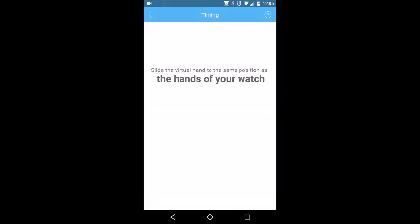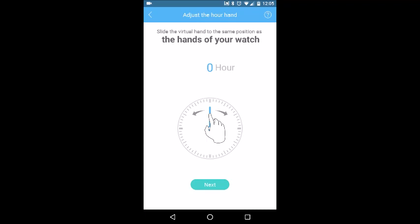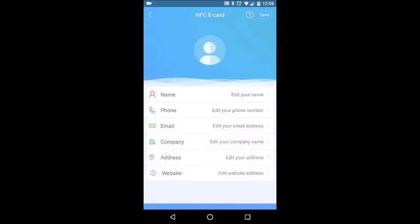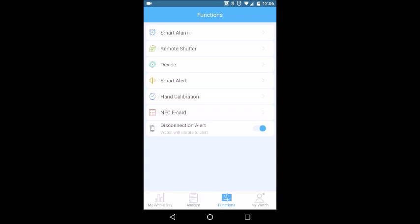Hand calibration is where you calibrate the watch when you first get it — you set the hour, minute, and second hands to match the current time shown on the watch, and then it will synchronize the time. This is part of the initial setup. NFC Card allows you to essentially store a business card that you can transfer to someone via NFC. You can also toggle a disconnection alert on or off.